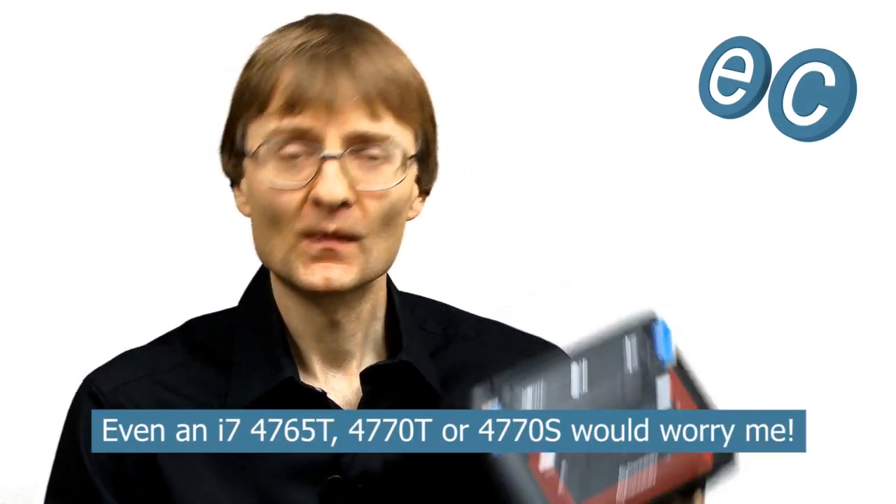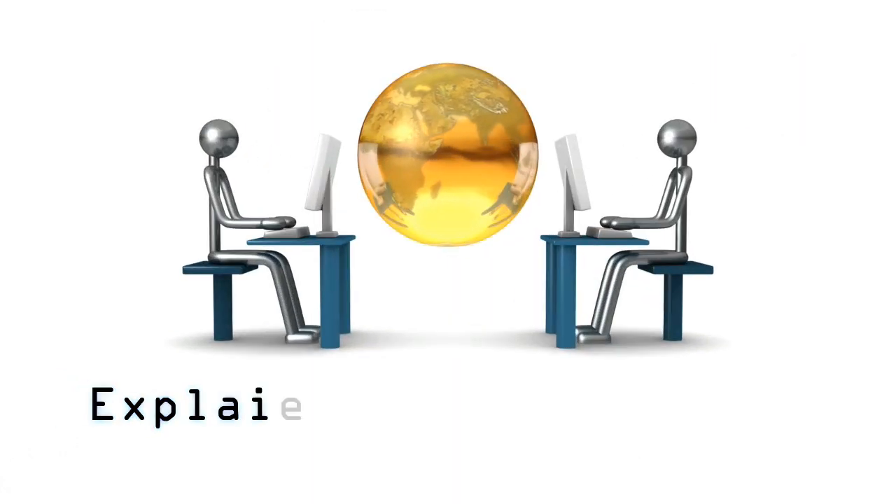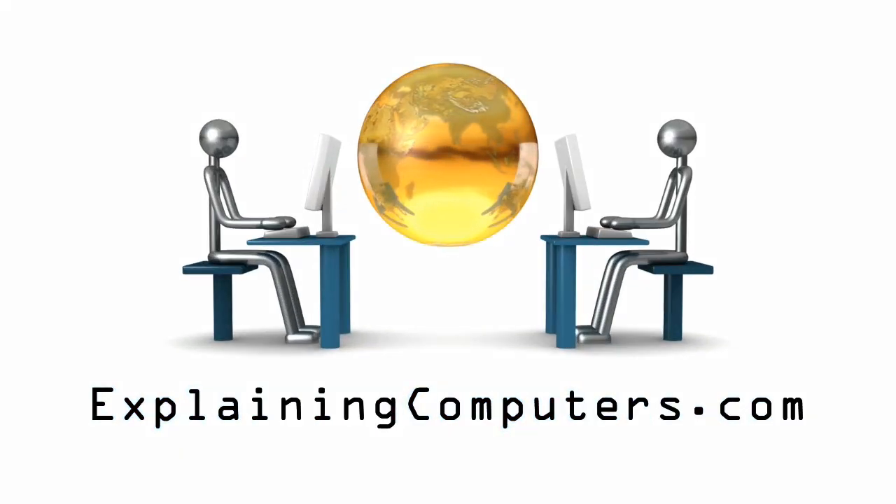As I've shown you in the past two videos, it's now possible to build quite a respectable desktop PC into a pretty small case like this one. Indeed, if you look on Amazon you'll see people selling gaming PCs in this exact Element Q case — not just using an i3 processor but also an i5 and in some cases even an i7. I really wish people luck cooling an i7 in this case. But that's it for another video, and I hope to talk to you again very soon.